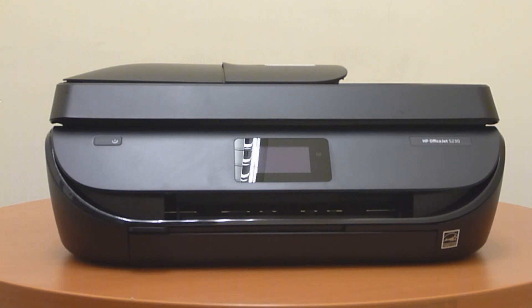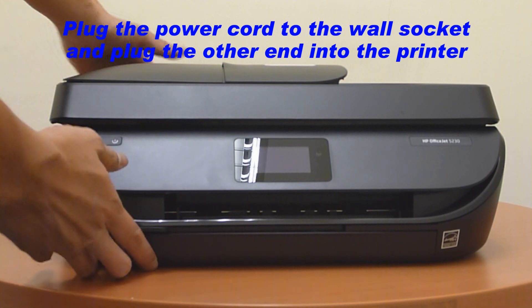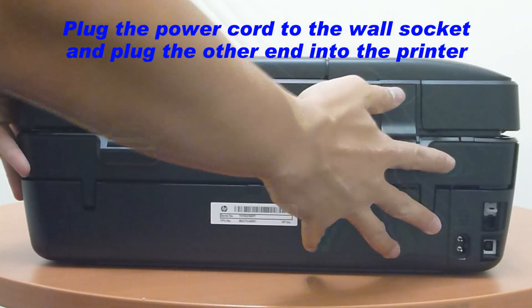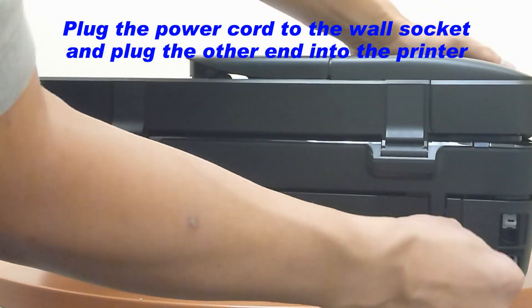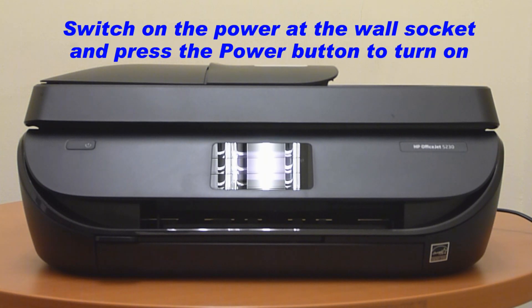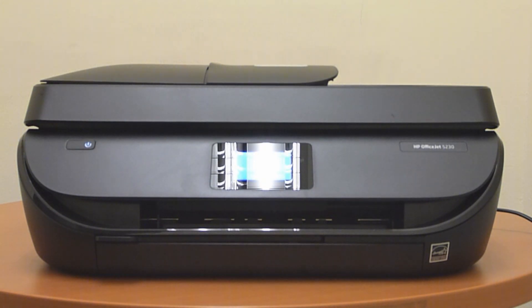Next, we will power up the printer. Plug the power cord that came with the printer into the wall socket and turn the printer around. Plug the other end of the power cord into the back of the printer. Switch on the power socket on the wall and press the power button on the printer. The printer will now power up.